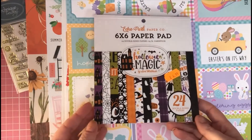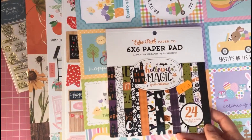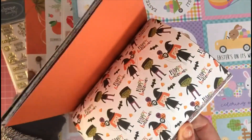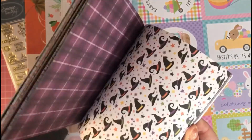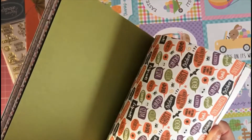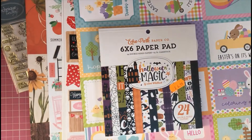I also thought I'd treat myself to a few Halloween products since they had 20% off. This is an Echo Park 6x6 paper pad called Halloween Magic — it's £6.99 and I got it for £5.99. It's got 24 double-sided sheets with great colors, toppers to cut up, quirky little quotes, cute little characters, and nice backing sheets on the reverse. Really love this pad.